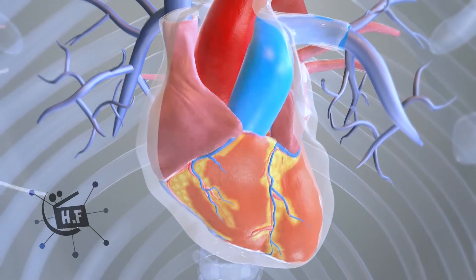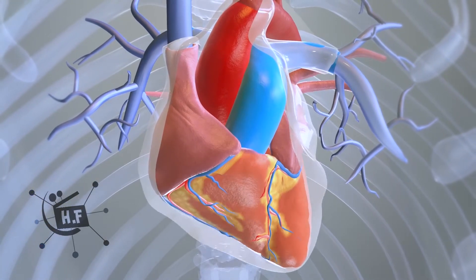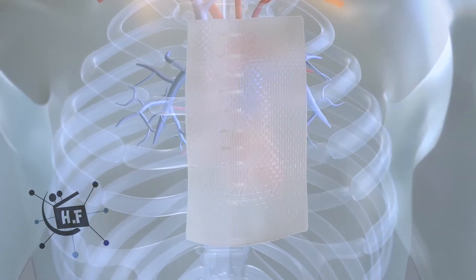The heart-lung machine is detached, and the patient's heart is made to function on its own again. The sternum is then closed with metal wires. Then the chest skin is stitched, and a bandage is applied.